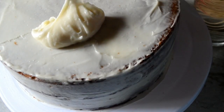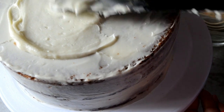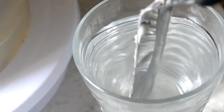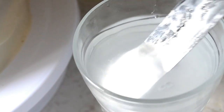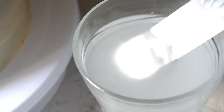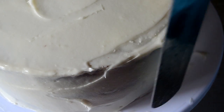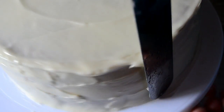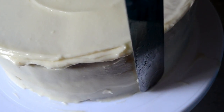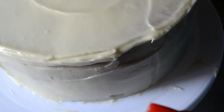Now guys, I'm still learning how to frost a cake so I'm kind of shaky, but just do the best you can. The best tip I can give you is to have a glass or pitcher of hot water available so you can wipe off your spatula and clean it when you smooth your cake. Just place your spatula in one spot and let the turntable do all the work — spin your cake around to smooth it, and clean it off with the water in between.